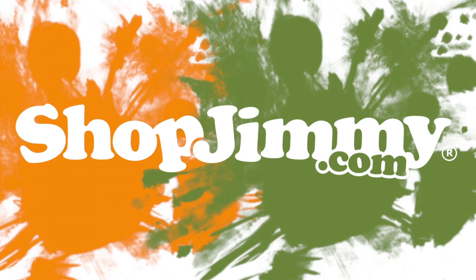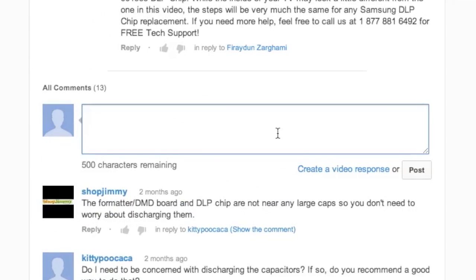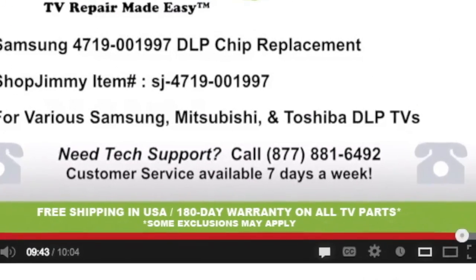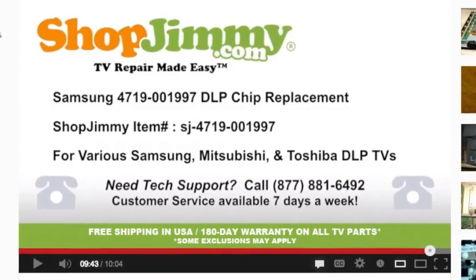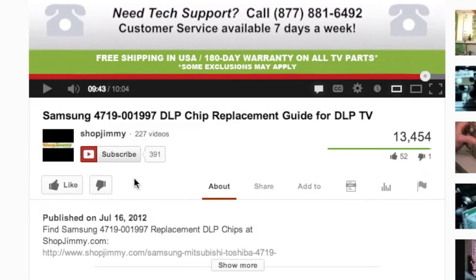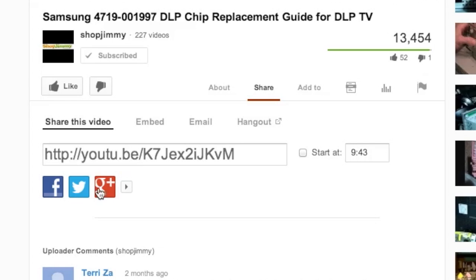Thank you for watching one of our many tutorials here at ShopJimmy.com. If you have any further questions regarding your repair, simply post a question in the comment section below, or call our award-winning customer service team at the number on your screen. We strive to learn and share new TV repair tips every day. Subscribe to our YouTube channel and grow with us. Share our videos with your friends and help us spread the savings. And don't forget to hit that like button.